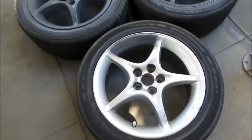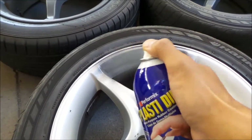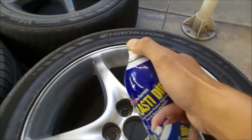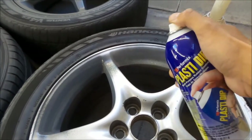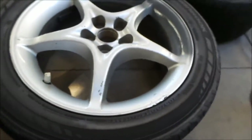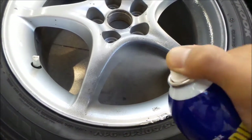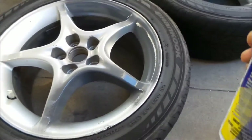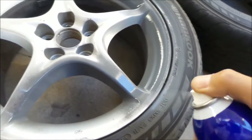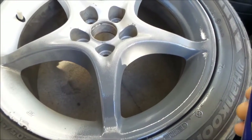With these wheels with the thin spokes, it's kind of hard to paint. You have to paint it in sections. First I paint this section here, then move around this way. I'm already running out of paint. You have to do the inside of the spokes right here, and then you have to go do the outsides. Hit the inside of the spokes here — you just have to make sure you get everything.